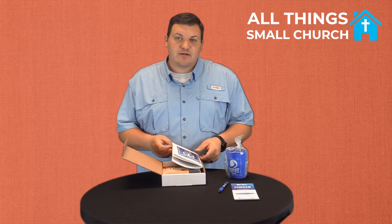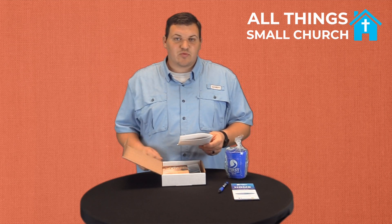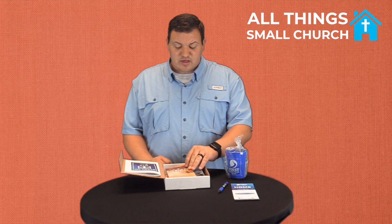We haven't given out that many yet. Like I said, it's one of those things we started right before the coronavirus had really flared up, so we haven't tried it a lot yet. But anyone that accepts Jesus for the first time or rededicates their life, we're going to give them this box before they leave. We hope it'll be a great tool for them to use.